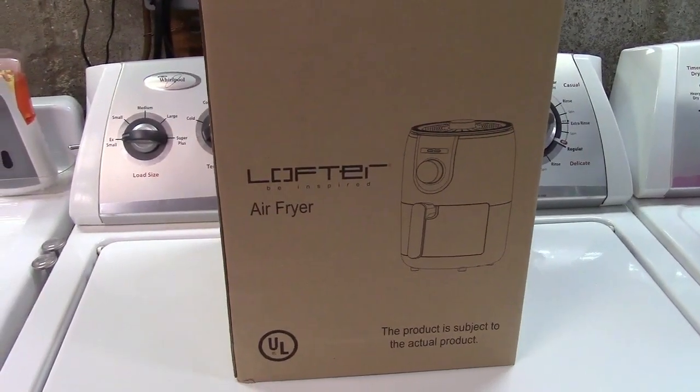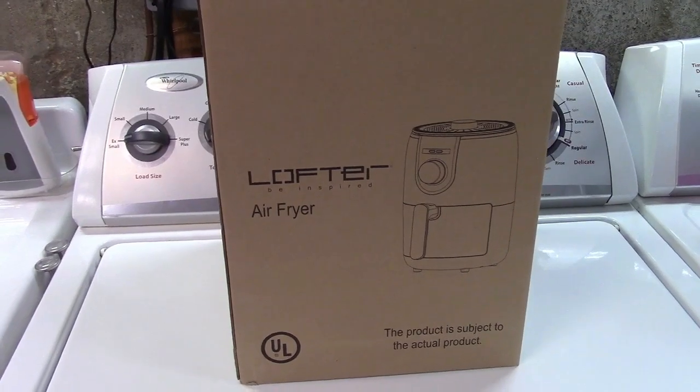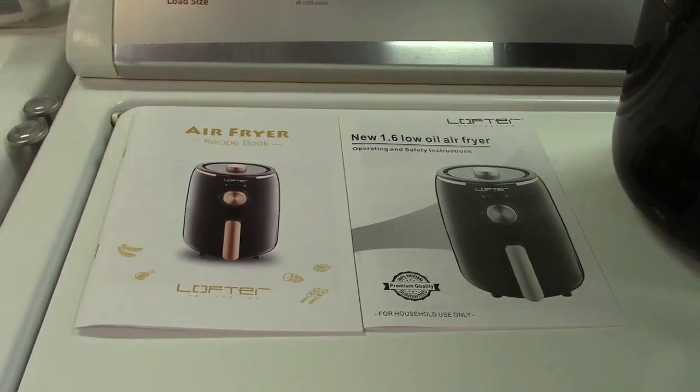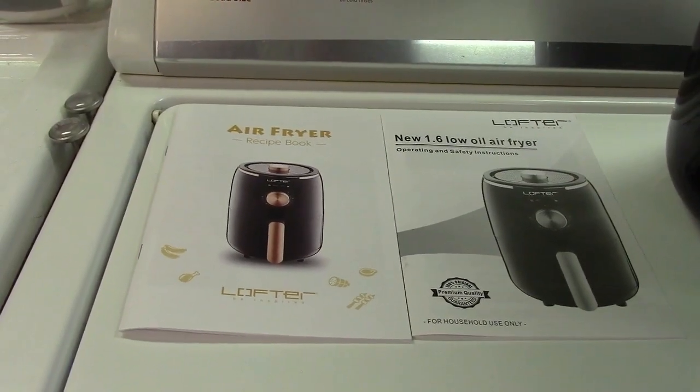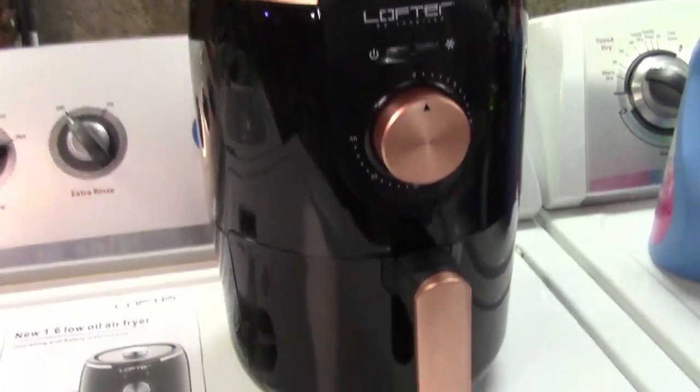This is the Lofter 1.6 liter capacity air fryer. Let's take it out of the box. In the box you get a recipe book, an instruction manual, and of course the unit itself.